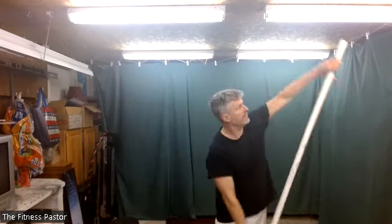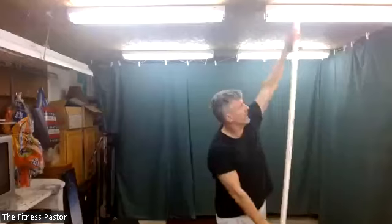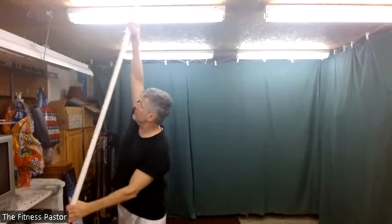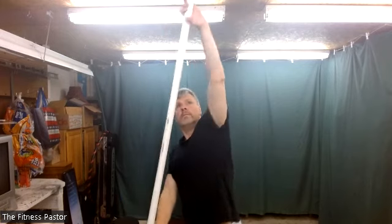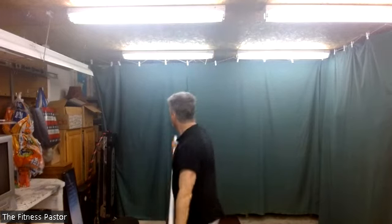This time as we do the U-swing, we'll sidestep. So as I sidestep to the right, I'll U-swing to the right; as I sidestep to the left, I'll U-swing to the left. If you want to add a balance challenge on each foot, you can do that, or you can just toe touch as you desire. Just give yourself a little variety. Nice and smooth — one more on each side. Very good.